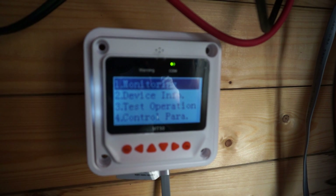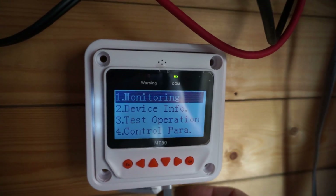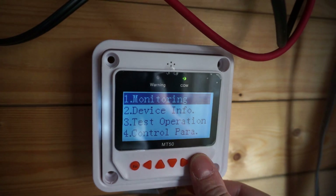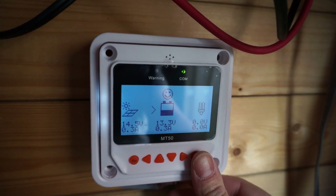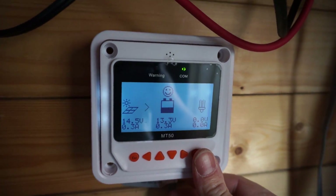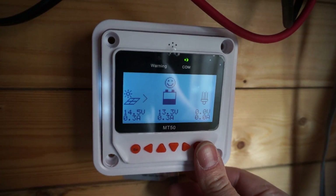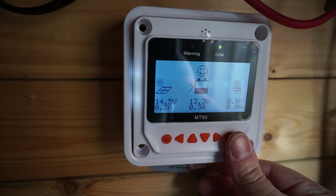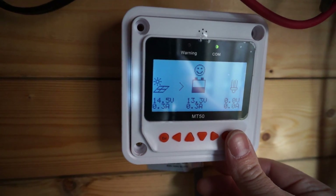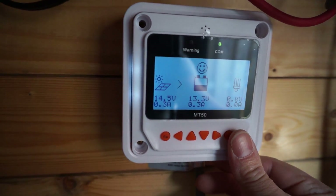After getting the camera to focus, we can see the different buttons and the monitoring screen. It looks a bit different now — it's animated to the slightest degree with a single arrow. The values for the solar panel now list both current and voltage instead of just voltage like the previous version.